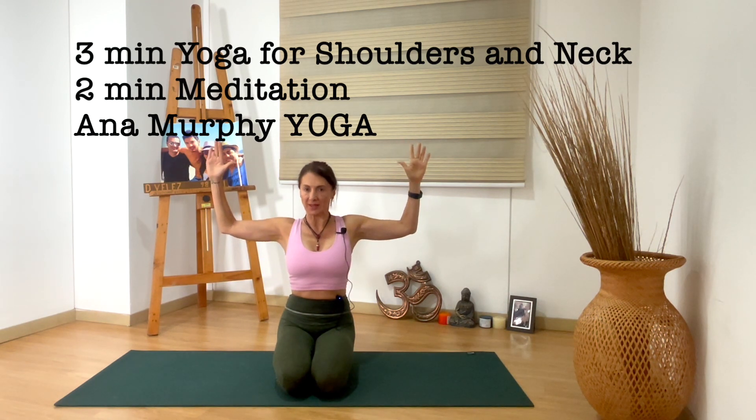Try to bring those shoulder blades together. And we hold here for a little pause: eight, seven, six, five, four, three, two, one. And then chest is up, gaze up, and breathe.